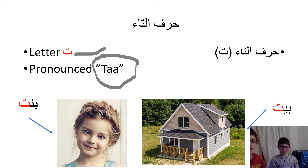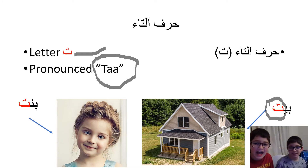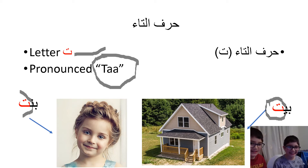It also has different forms. Do you know where the Tat is here? I think it's highlighted red. Yeah, that's the Tat. Do you know what it says? It's a house. And here it says 'minute,' and the Tat is at the end. And this one — what does it mean? A girl.